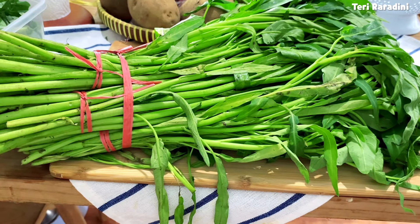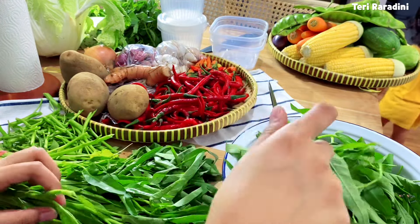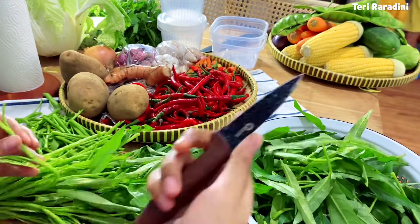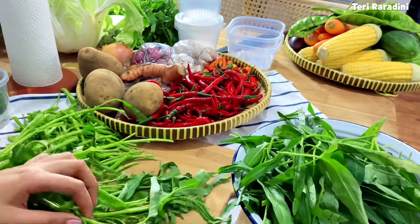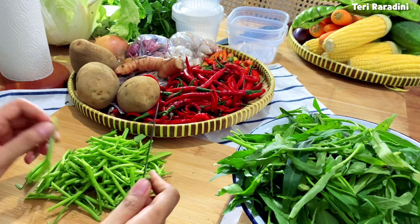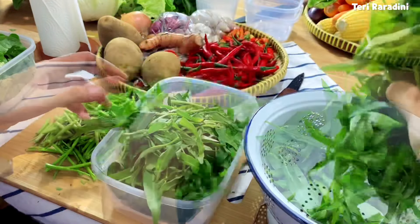Selanjutnya ada kangkung. Ini sebanyak ini harganya cuma 3 ribuan, alhamdulillah di Ngawi Jawa Timur harga sayur mayur dan bahan makanan masih terjangkau. Kangkung-kangkungnya juga disiangi supaya terhindar dari ulat. Pasti ada saja hewan kecil yang ikut, jadi wajib banget teliti supaya tidak ikut kemasak. Untuk tangkainya juga dipisahkan supaya kalau memasak tingkat kematangannya pas.